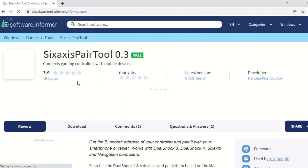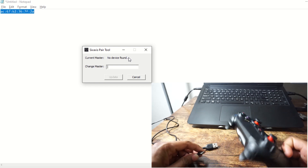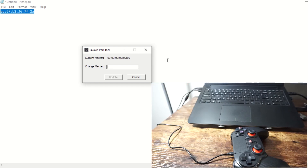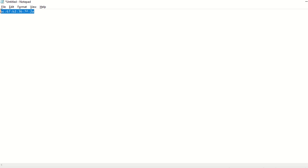Now we need to set this MAC address inside the PS4 controller. For that, install the SixAxis Pair Tool, which you can download online. Once installed, open the tool — it will say no device found. Connect your PS4 controller to the laptop using a USB cable. The tool will show the device connected and display the current master address. Now input the MAC address of our ESP32 board and click Update.